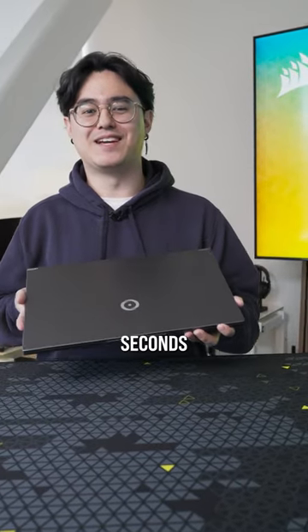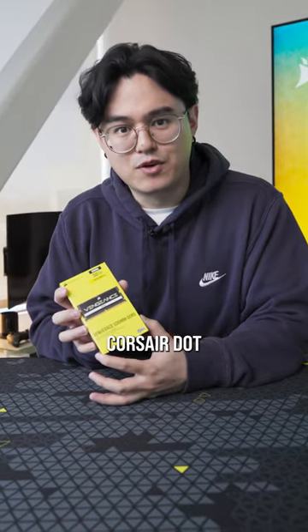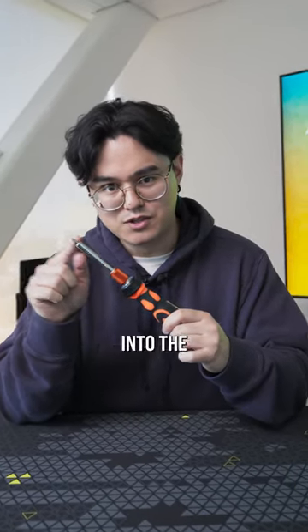How to upgrade your laptop's RAM in less than 60 seconds. First off, you're gonna need a laptop to upgrade, some laptop SODIMM RAM from the Corsair.com store, and a screwdriver with a tiny head so you can get into the screws.